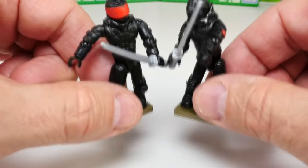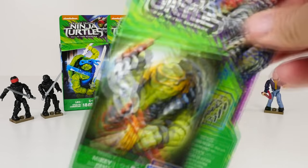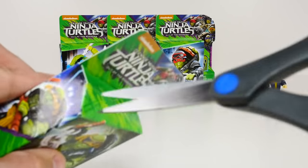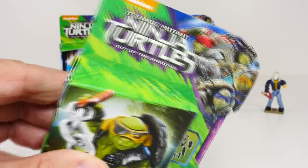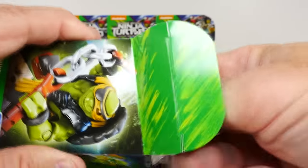All right guys, it's time for our turtles! Who's your favorite turtle — let me know in the comments. Which one should we go for first? I think this Mikey as the pirate looks pretty cool, so let's get Mikey. Now, what I didn't notice about these boxes is they have a little bit of tape right here, so it makes it a lot harder to get into. I'm gonna get rid of that — there we go, so much better.